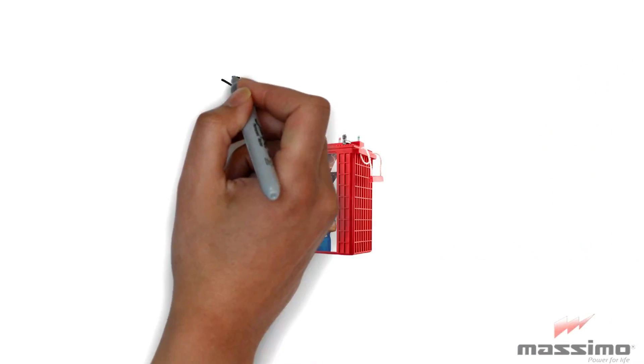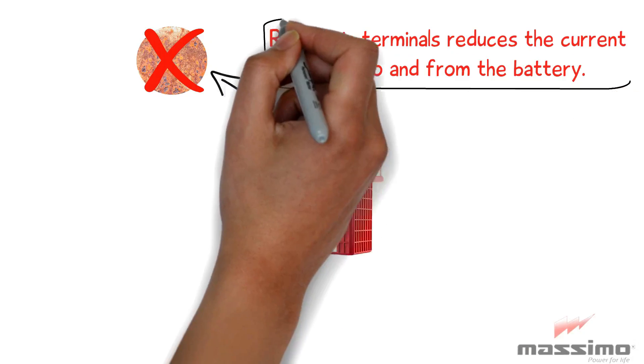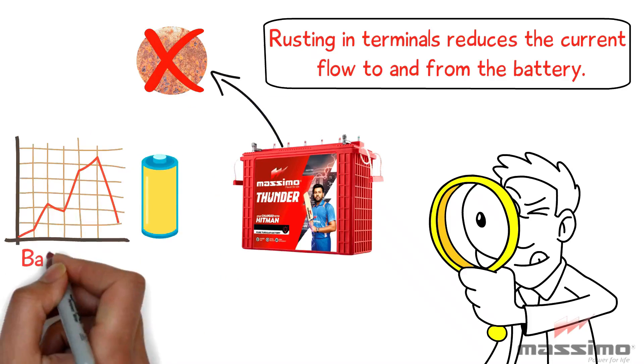Keep the battery terminals corrosion-free and rust-free. Rusting in terminals reduces the current flow to and from the battery. This restricted flow of current results in slow battery charging, which ultimately reduces battery life.